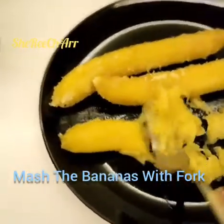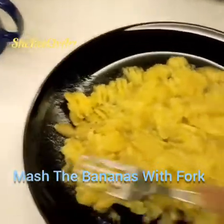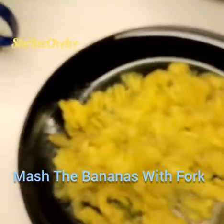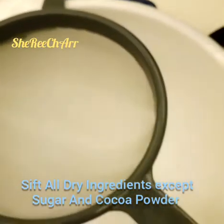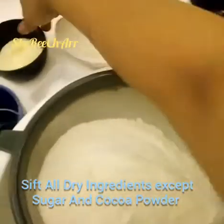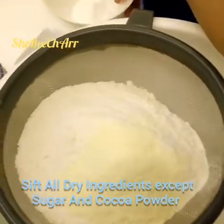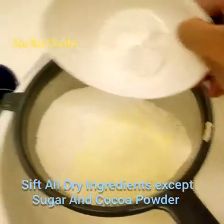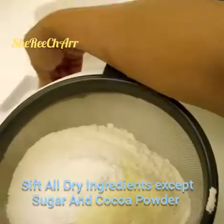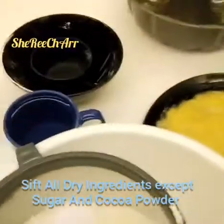We also need 1/8 cup of cocoa powder. Mash the bananas well until completely crushed. Now we will sift our dry ingredients — except for the sugar and cocoa powder. Add all the dry mixture: baking powder, milk powder, baking soda, flour, and a counting of salt.